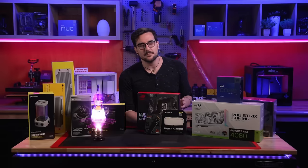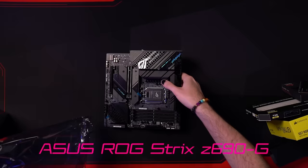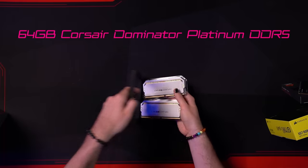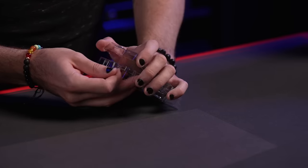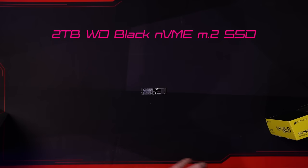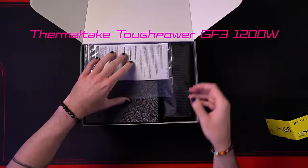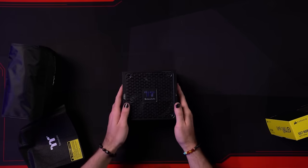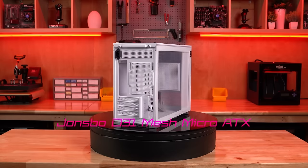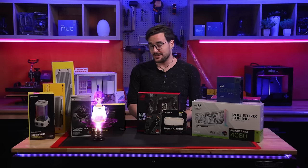These perfectly paired potent processing components will come together on an ASUS ROG Strix Z690G Micro ATX motherboard. For RAM and storage, we're going with 64 gigs of Corsair Dominator Platinum RGB RAM and a Western Digital Black 2TB NVMe SSD. To provide power for all these high-end components, we'll be using a Thermaltake Tough Power GF3 1200-watt PSU, all packaged in the compact Lian Li O11 D31 Mesh case.